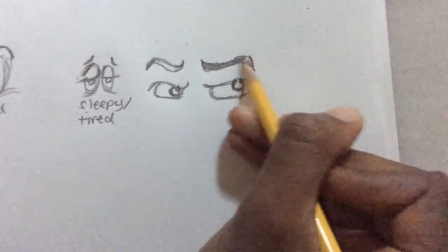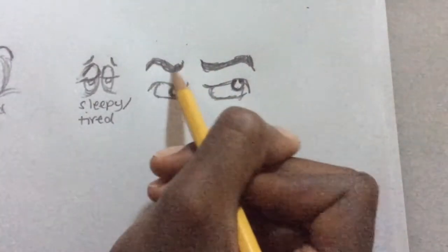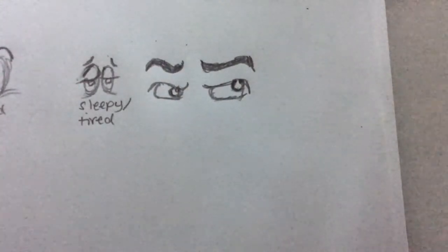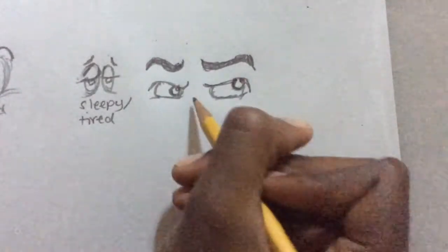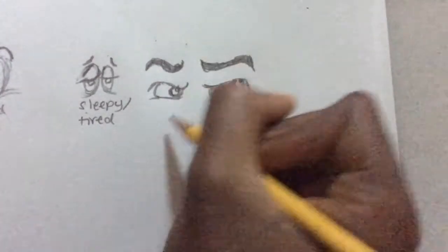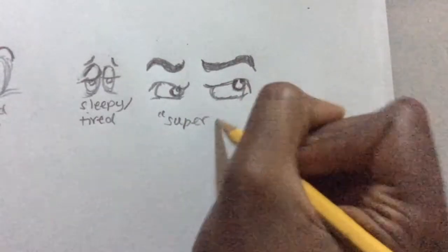You can shade in the eyebrows. There you go. And you can also add some lines for the creases in the eye. So I'm going to label this one 'Superhero.'